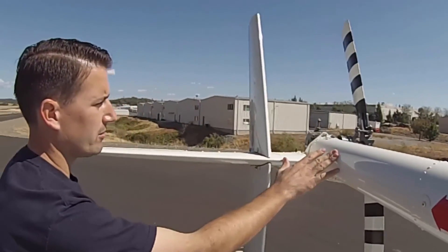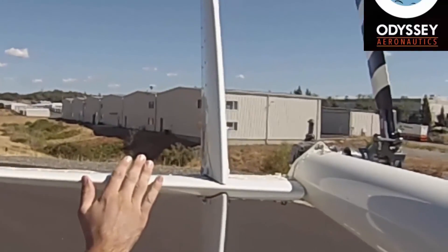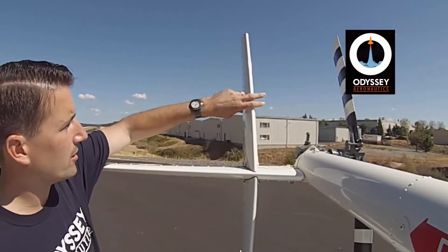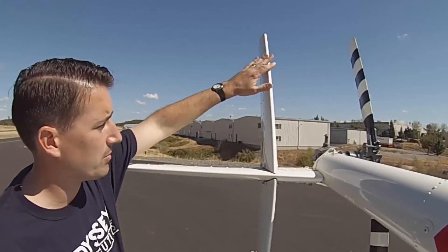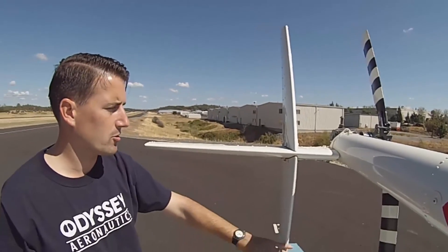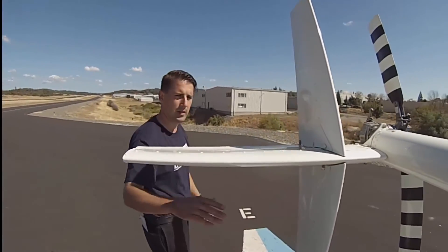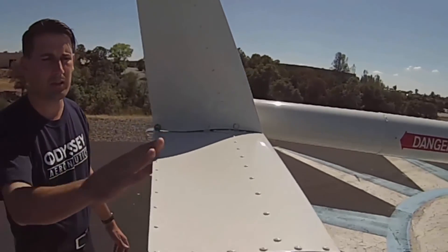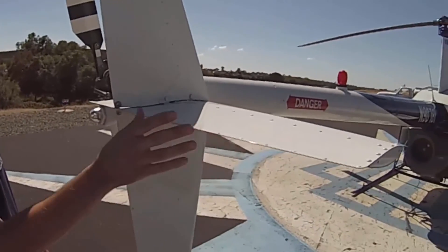Now we get back to the vertical stabilizer and the horizontal stabilizer. On each one of these, we're checking for any kind of damage to the leading edge. On the vertical stabilizer, running my fingers along here, making sure there are no dents or cracks that signify we've hit something with it — checking the bottom side as well for damage to the leading edges of those stabilizers. Coming around to the back, still checking the rivets on top and looking for damage to the horizontal stabilizer, running our fingers along to check that the trailing edge is straight.